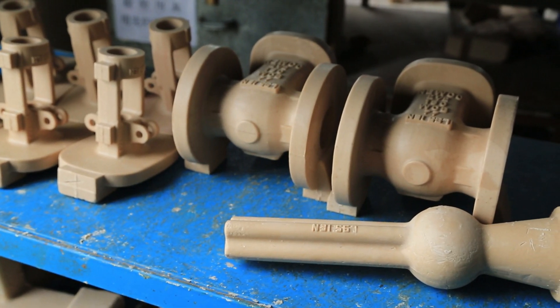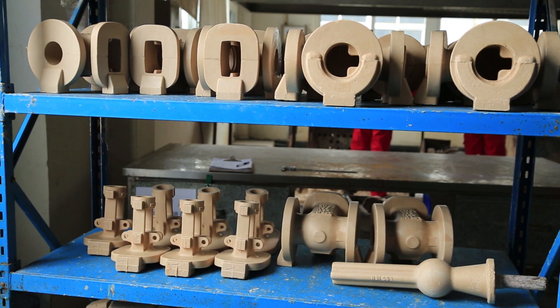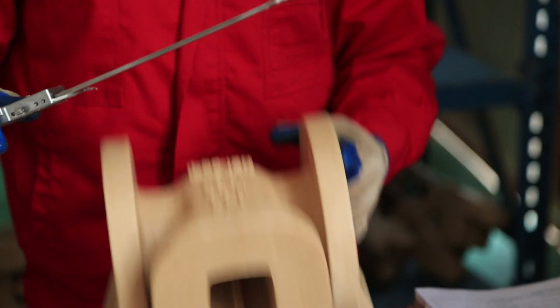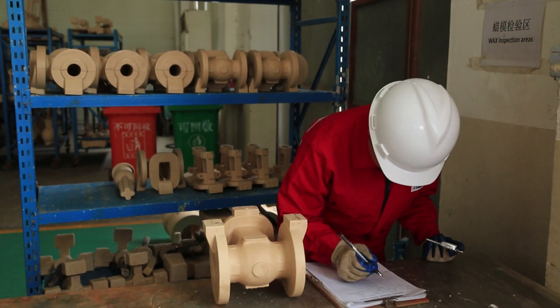Along with the component heat numbers, test bars are assembled with each heat and follow the parts through the process. These test bars are what are used to perform the mechanical testing which is reported on our MTR reports.